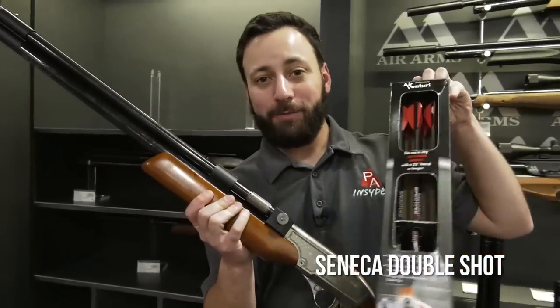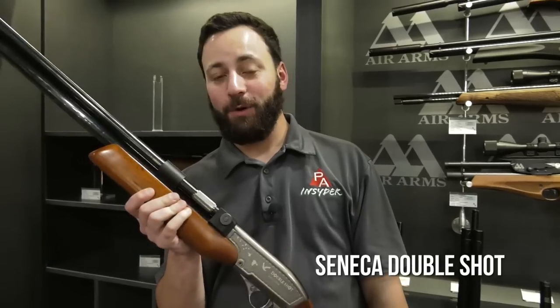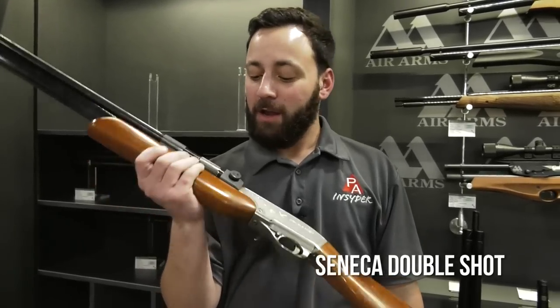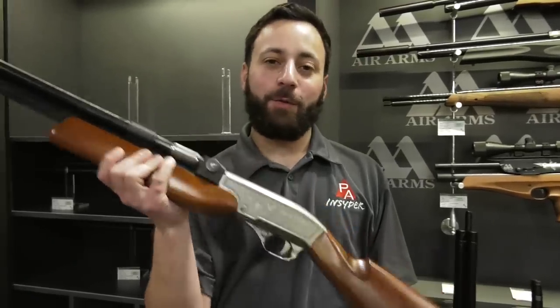This thing is going to be a hunter's dream. You've got a quick follow-up shot with these air bolts — what more could you ask for? Brand new, this is going to be under the Seneca line — the Double Shot — one you're going to want to check out in 2018.